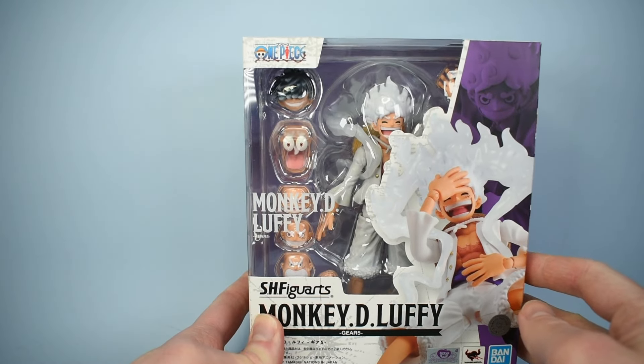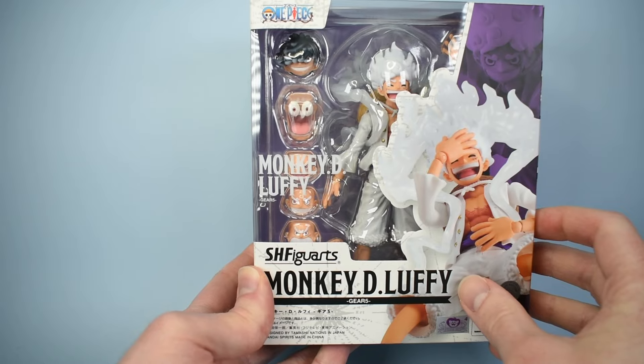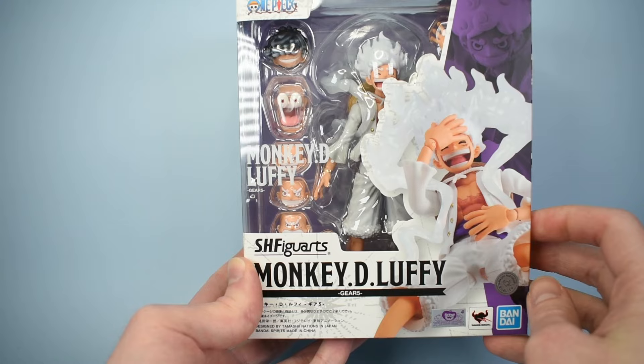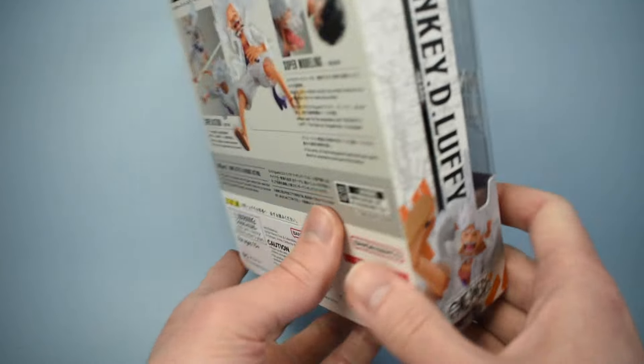Here's a look at the packaging. It looks like the usual One Piece packaging — this one has purple accents. There's a picture of the figure on the front where you can see those new jointless elbows. We'll see how those work later. Down here it reads Monkey D. Luffy Gear 5, and Monkey D. Luffy on the side with that same picture.